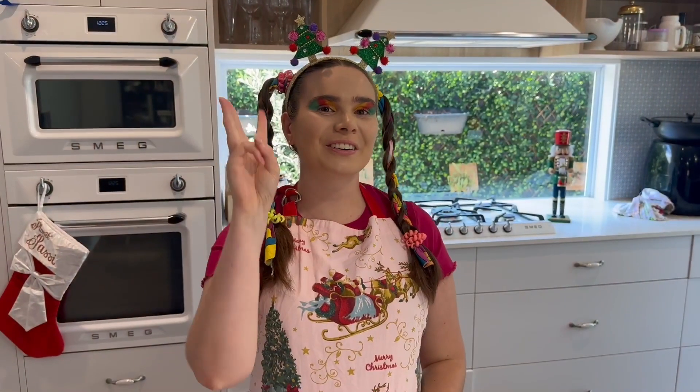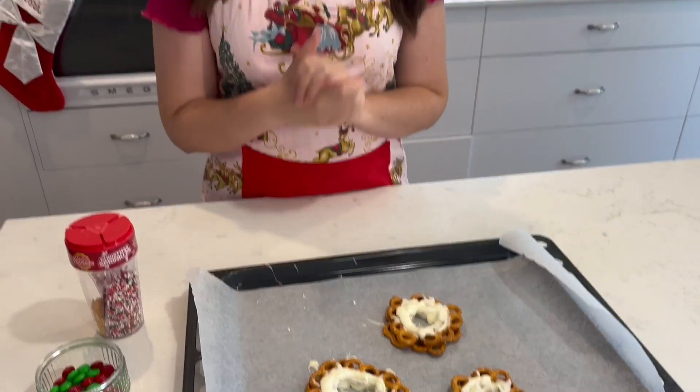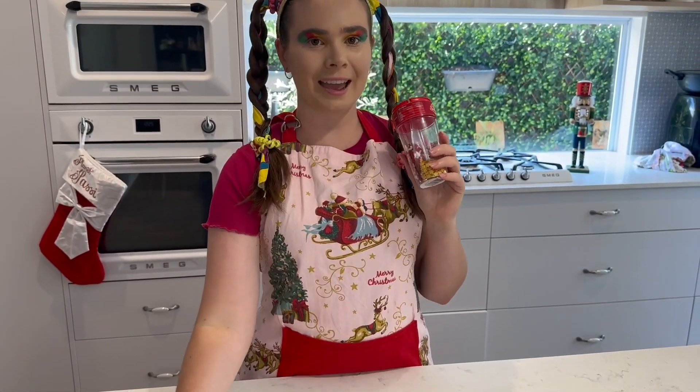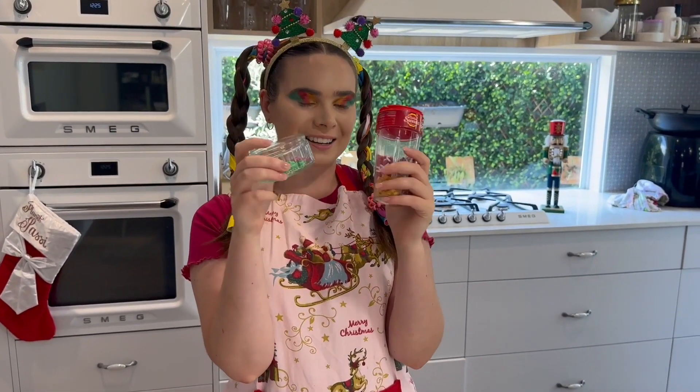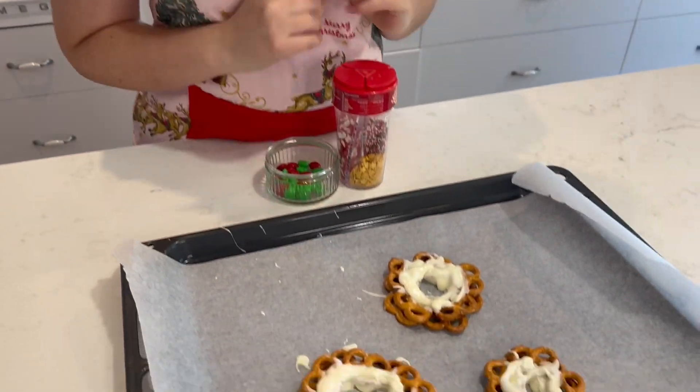Step three — now it's time to decorate! We're going to put our sprinkles and chocolate pieces onto our chocolate wreaths.